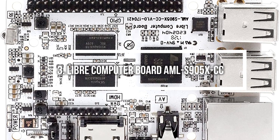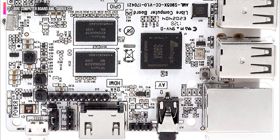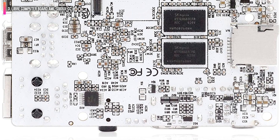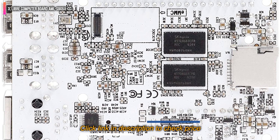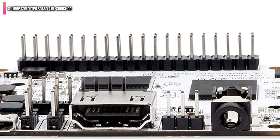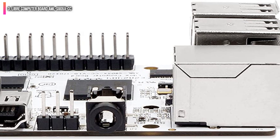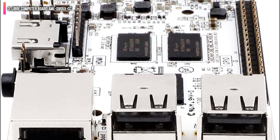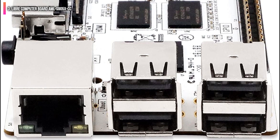Number 3 on the list is the Libre Computer Board AML S905 XCC. Modelled on the Raspberry Pi 3, the Libre Computer Board AML S905 XCC — commonly known as La Potato — adopts a familiar form factor, port positioning, and performance as the last-gen flagship Pi. Although the Raspberry Pi 4 has stolen the show since launching, the Pi 3 is still well-loved among makers, and La Potato channels the Pi 4's predecessor effectively. Under the hood, it features an ARMv8 Cortex-A53 1.5GHz CPU, a 750MHz Mali-450MP GPU, and 2GB of DDR3 RAM.